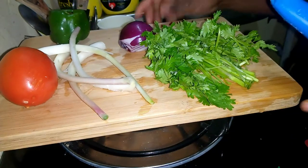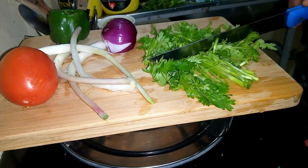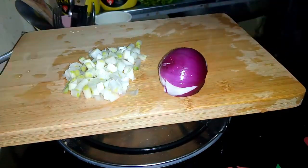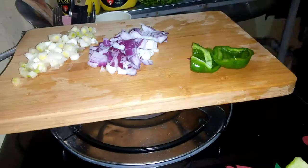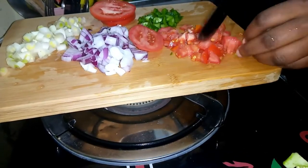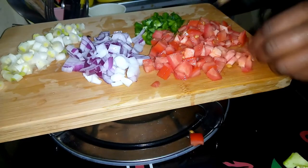When it comes to me preparing my omelet, I use a tomato, spring onions, capsicum, red onion — just a half of it — and some cilantro. So let me start cutting this into smaller pieces. I've not yet cut my cilantro, or coriander, or dhania, because my chopping board is full as you can see.